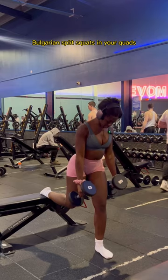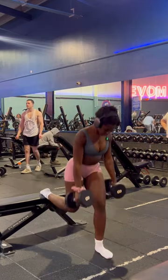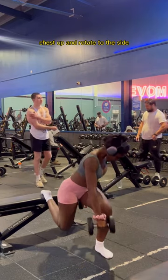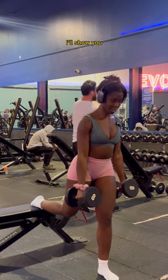If you're someone that only feels split squats in your quads and you're sick of it, hold the dumbbells, stabilize yourself, chest up, and rotate to the side. The game has changed.